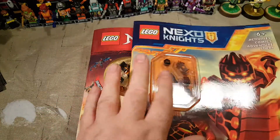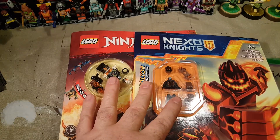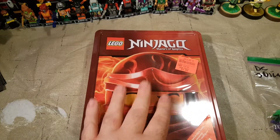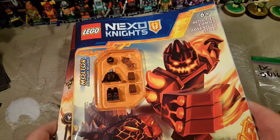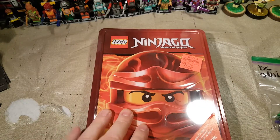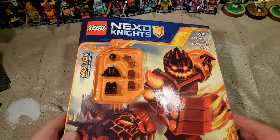These two are from Books A Million. The local Books A Million is going out of business, or closing up shop — I don't know if they're just changing locations. And then this one is from Ollie's. We're going to open all three of these today. We have a Ninjago with a cool minifigure, a Nexo Knights with a cool minifigure — these are activity books — and then we have another Ninjago set. And as a little bonus, I've got this. I'll show you what that is in just a few minutes.